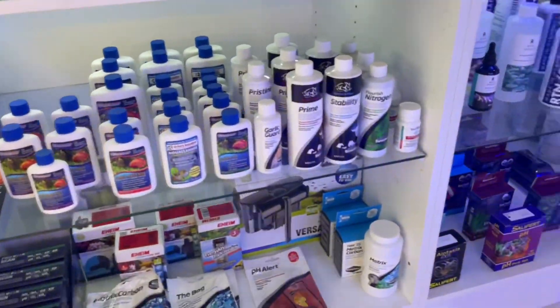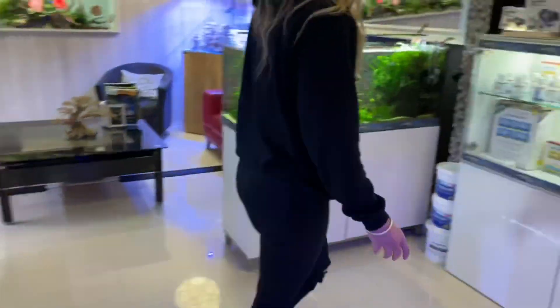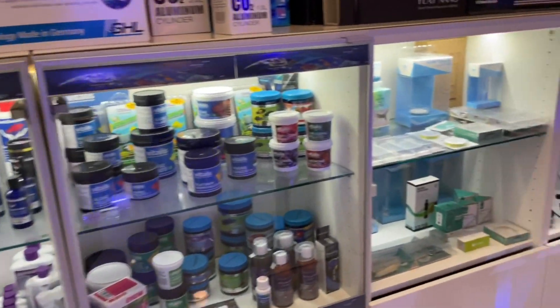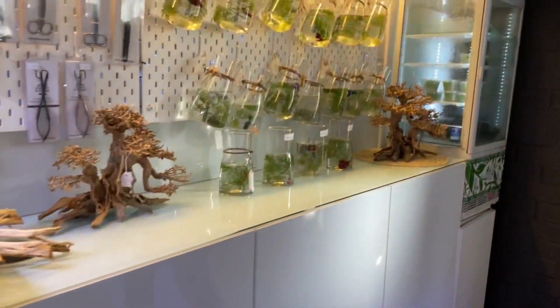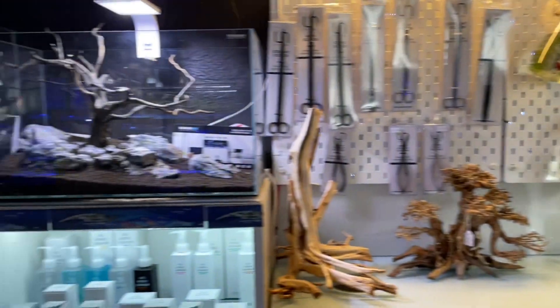They've also got every single product under the sun that you could possibly need for your tank, and all along here we've got all of the equipment you'll need. It's just such a beautiful space to get inspired to set up your own tank for fresh or saltwater.